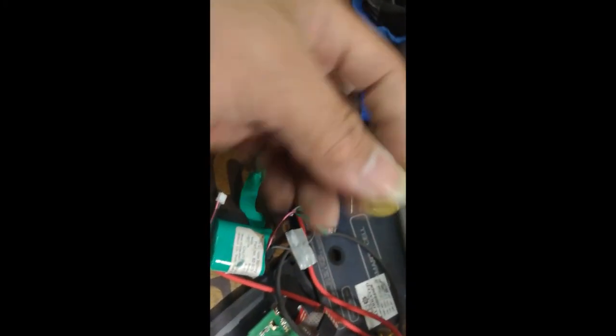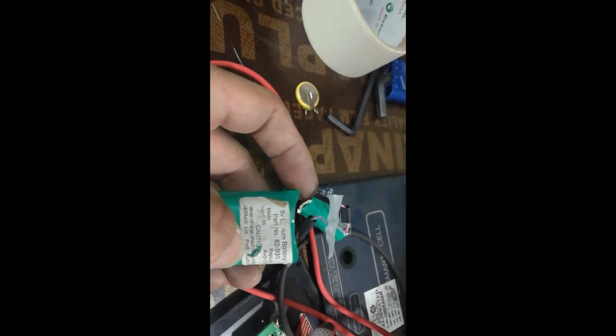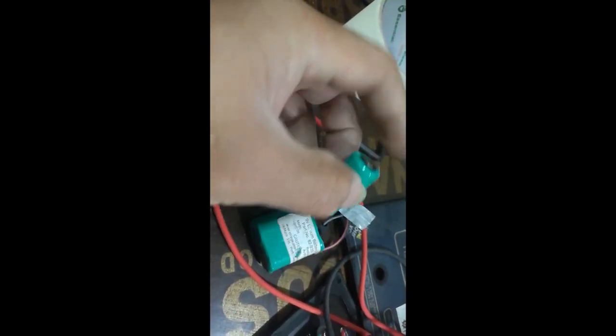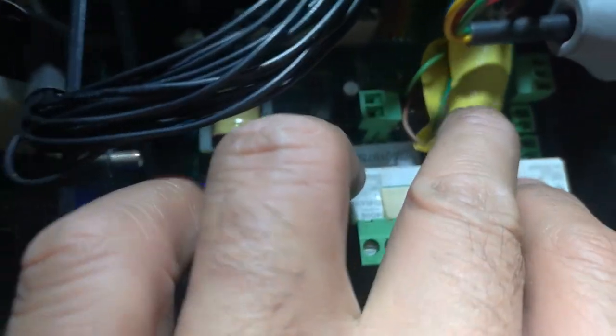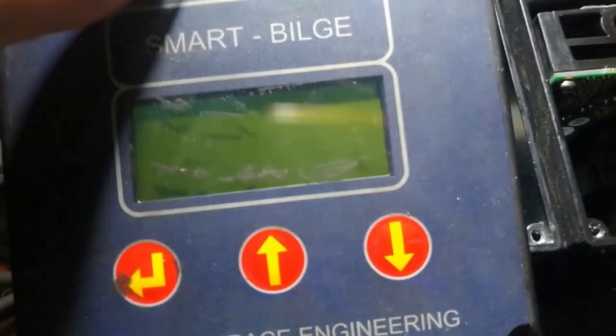I don't have that exact battery, but I have here a 9-volt battery — and since it has three cells, that means one cell is 3.3 volts. I'll try to use that as a substitute. I've made the connection, returned all the connections, and installed my RAM battery — just put a jumper there. Let's see what happens now.